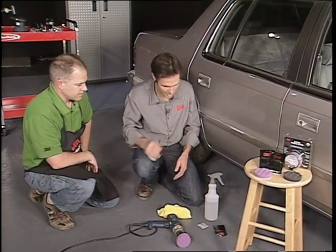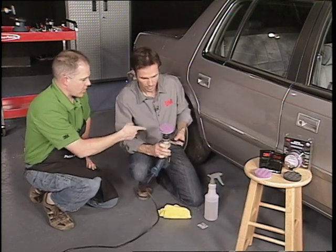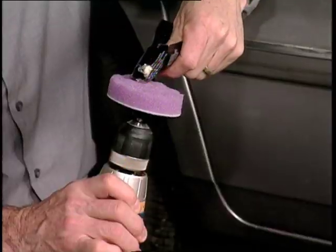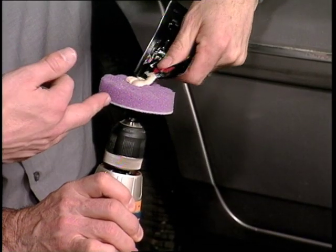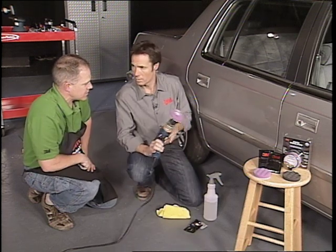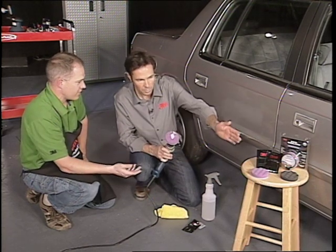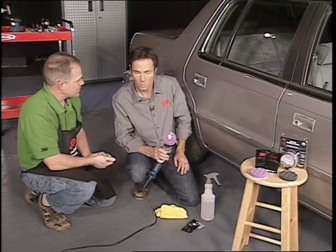So that's the first step. The next step is this pad — a purple pad with the rubbing compound. A purple pad is a coarser pad for rubbing compound to get that haze off — those sand scratches we left behind. And then you follow that as a very last step with a finer polish, which uses the softer black pad. So softer, finer abrasive as you go — in sequence.